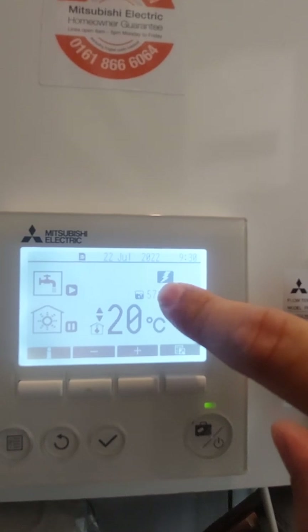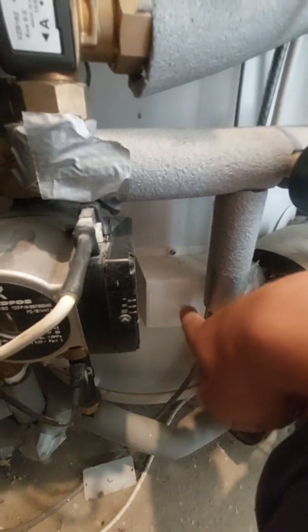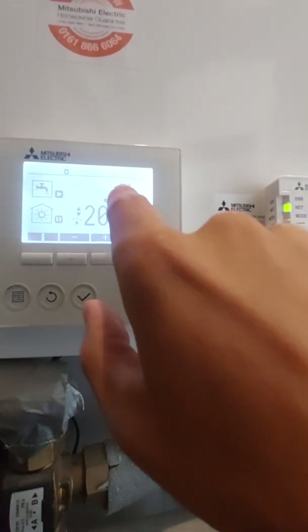At the top of this screen here you've got a lightning bolt symbol. This now means that it's running on the emergency immersion heater. This symbol will also come up on the newer versions when it's in legionella mode.